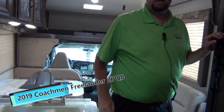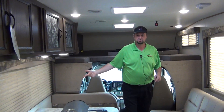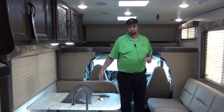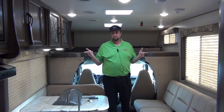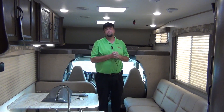This is the 2019 Coachman Freelander. Remember, we rent this one and sell it — it's obviously a pretty popular sale for Mount Comfort RV. Give me a call. Google your miles round trip, the date you want to pick up, the date you want to drop off, and I'll get your quote sent back to you. I'm Josh Staten with Mount Comfort RV.